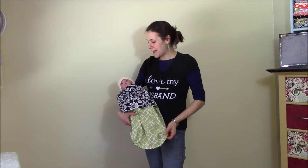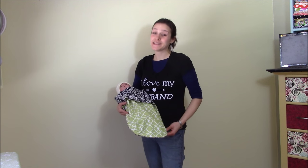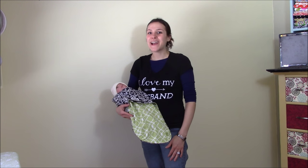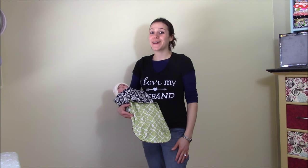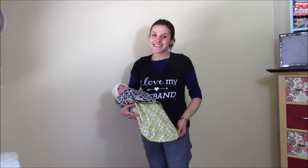Thanks for joining me today. Molly's comfortable in this new swaddling blanket, which I'm going to give as a baby shower gift tomorrow — and we got it all done! I hope you had a great time with this tutorial and I hope it helps you feel comfortable in your sewing experience. Have a great day!